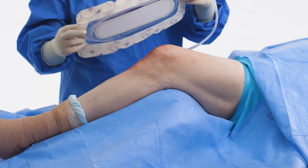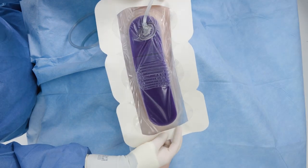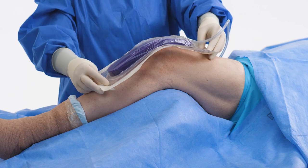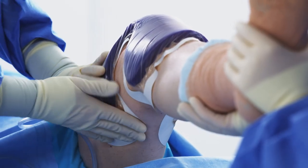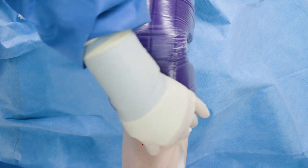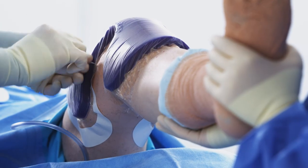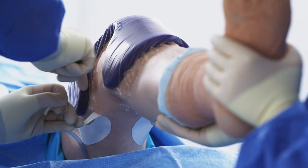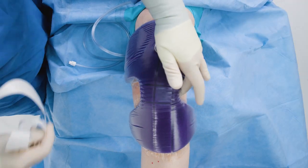When using the 3M Praveena peel and place dressing, center the cut foam over the incision taking care to avoid sharp bends or kinks in the tubing. No matter which 3M Praveena dressing you use, it's important to run your fingers around the edge of the dressing when applying and make sure to avoid stretching the material. Do not stretch the dressing or film during application as tension can cause skin damage such as tension blistering.